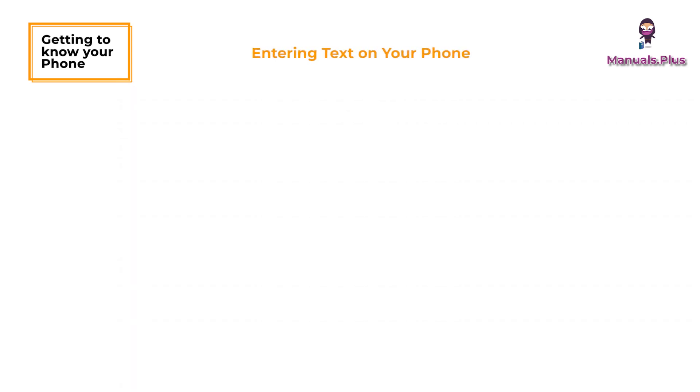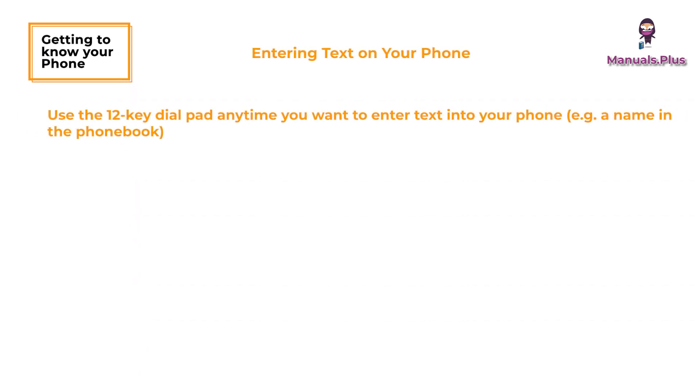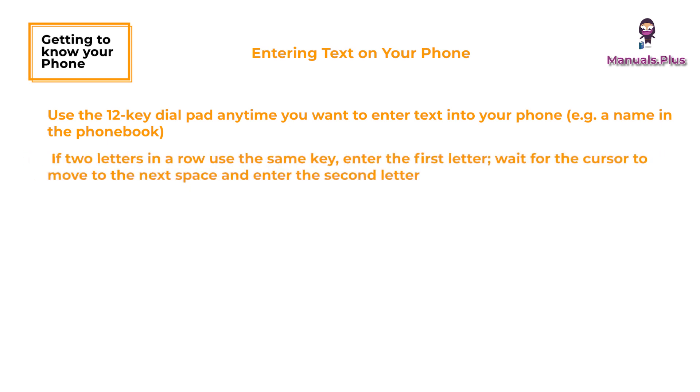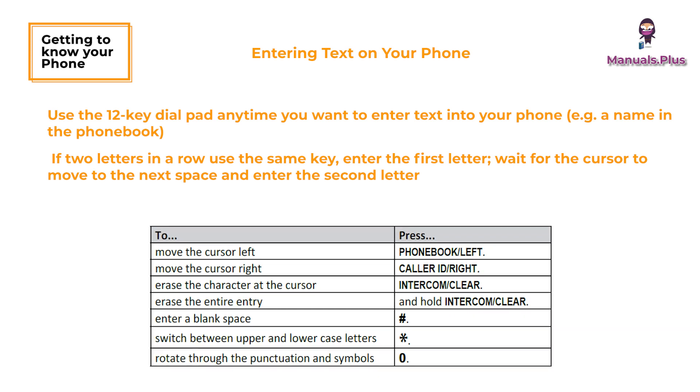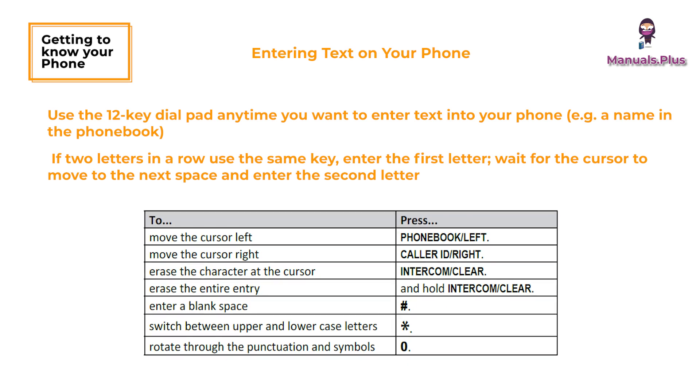Entering text on your phone: use the 12-key dial pad anytime you want to enter text. If two letters in a row use the same key, enter the first letter, wait for the cursor to move to the next space, and then enter the second letter.